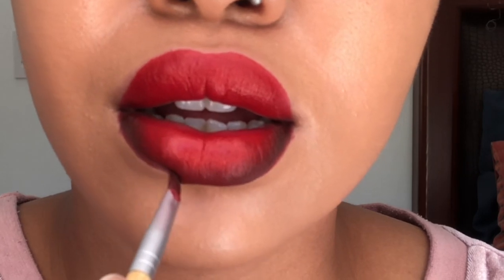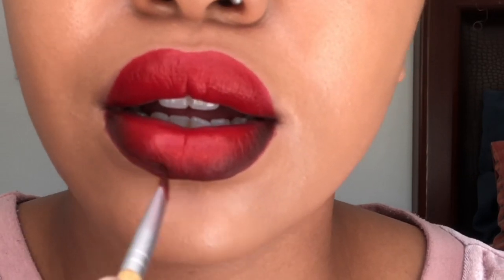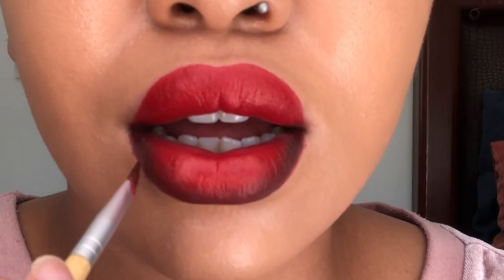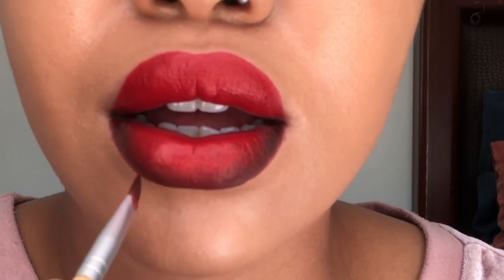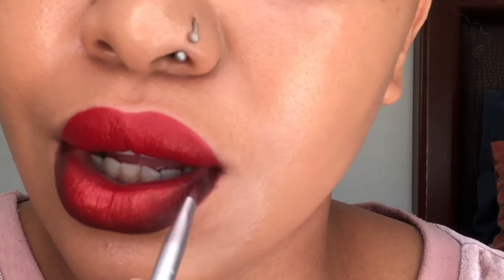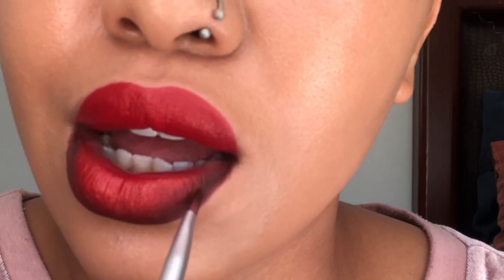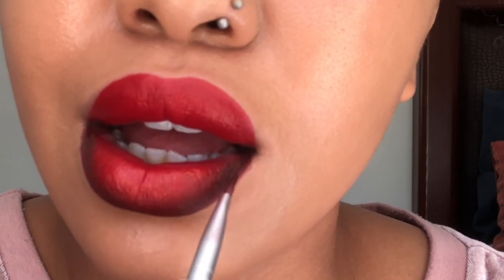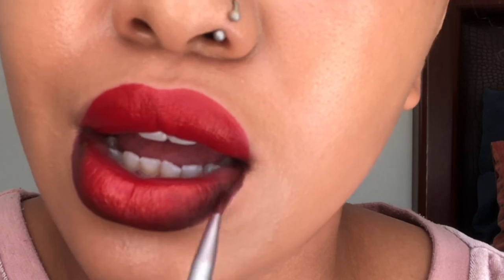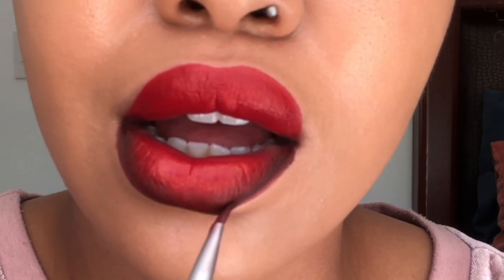The reason you wouldn't blend your lip liner is probably because it's the same shade as your lipstick, so you won't see much difference. But if it's an ombre lip you definitely need to blend. I just hate that harsh line around the lips — it's not pretty.